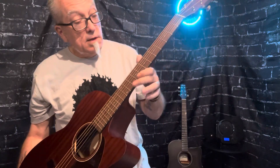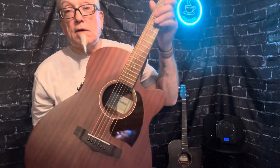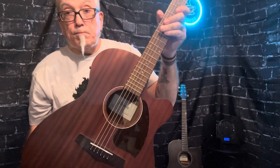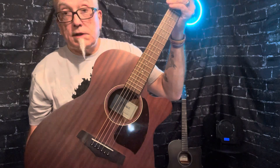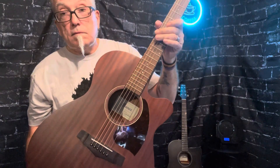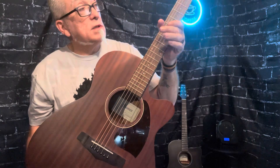I have taken care of filing the frets. If you're familiar with the review I did on this, overall I was pretty impressed with the guitar, and the one issue I had was the sharp frets sticking out over the neck — but that's been dealt with.